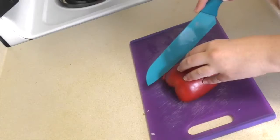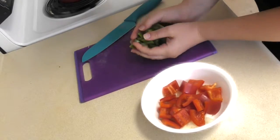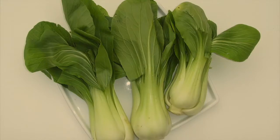First, peel and chop your onions, then cut your red and green bell peppers. Chinese food usually doesn't contain dairy, so try adding high calcium veggies like broccoli and bok choy to your dish.